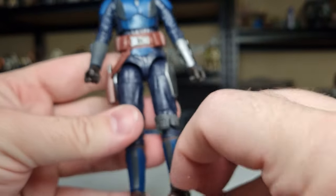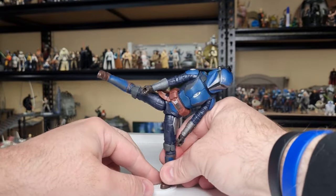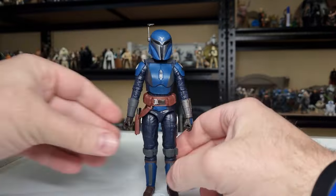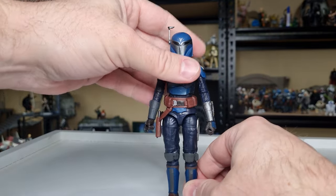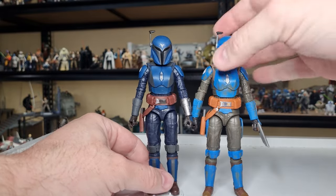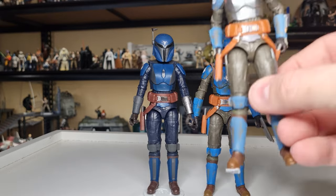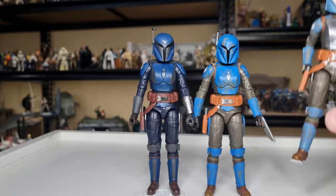Nice and snug, it's not going anywhere — you can get them nice and balanced and do all sorts of poses. It's nice to see the word about our stands is getting out there. Now doing the side-by-side with Koska, you can get an idea of the different colors — slightly different blues, different undersuits — it makes them look like completely different figures. And there's Bo-Katan leading the squad, which is very cool. I do love the look of the Night Owls.